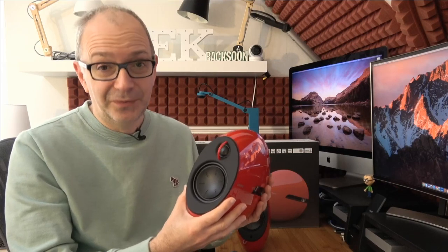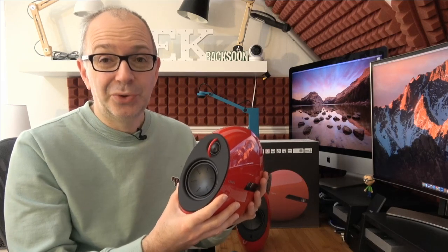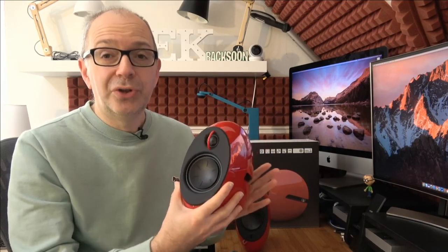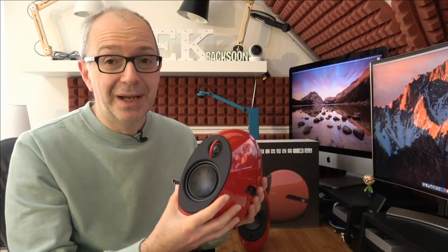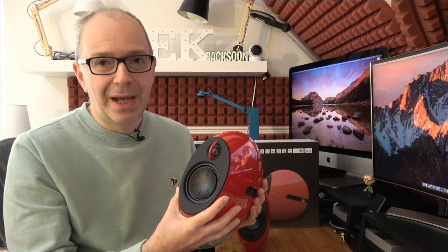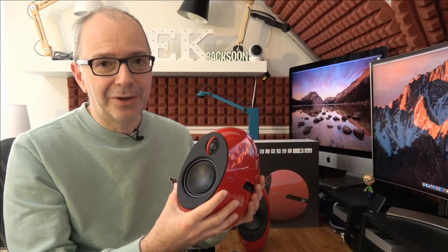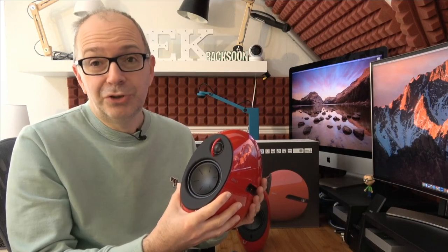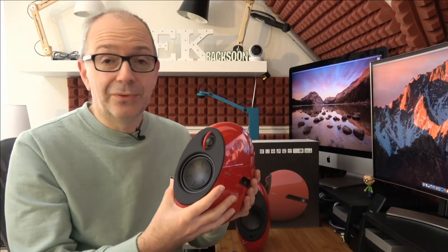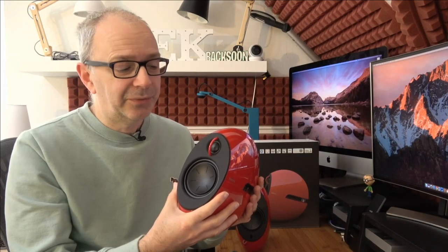The highlight for me was connecting them via digital optical to the back of my TV, with one speaker placed either side. Although I wouldn't choose the red ones for a lounge — I'd probably go with white or black, a little more understated — they sound just amazing, so much better than a soundbar. Plenty of lower frequency for movie watching, and vocals come through really clear and crisp for regular programs. These are ideal for computer, TV, and Bluetooth streaming.